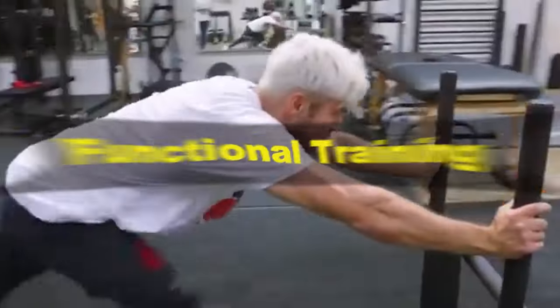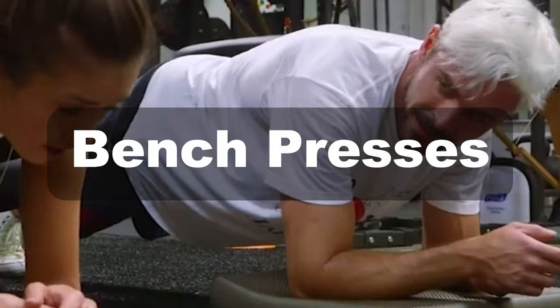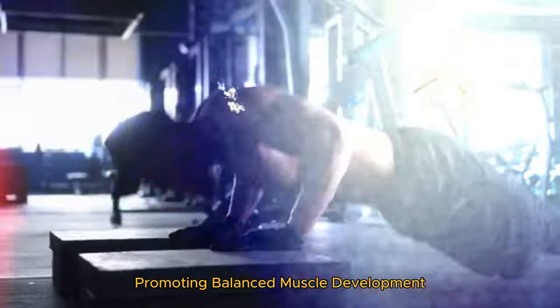First is functional training. This includes compound movements like deadlifts, squats, and bench presses. These exercises engage multiple muscle groups, promoting balanced muscle development.